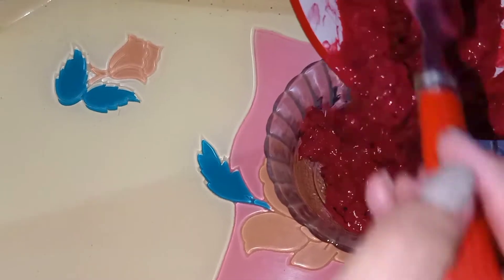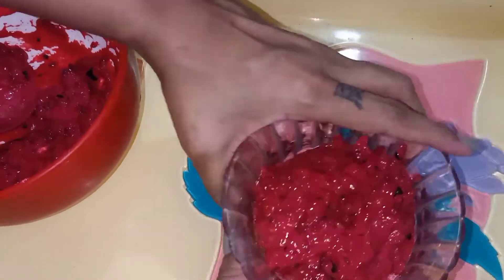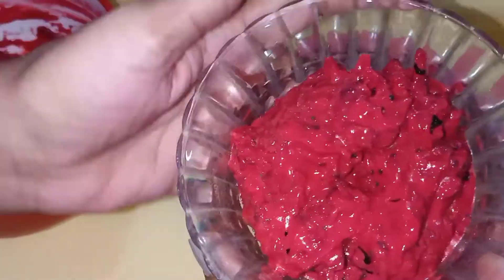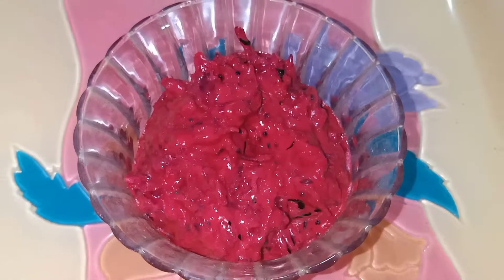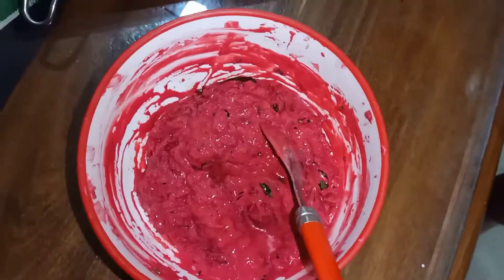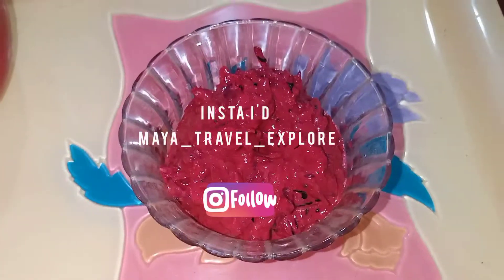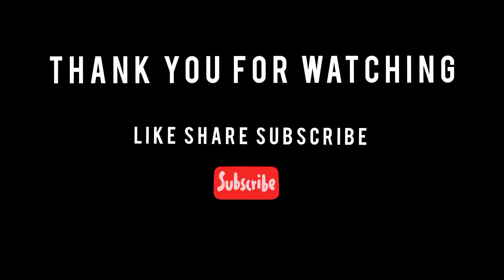Mix it in a serving bowl and serve it. This recipe is very easy and healthy. If you like today's vlog, follow my Instagram channel for more updates, and like, share, and subscribe. Thank you.